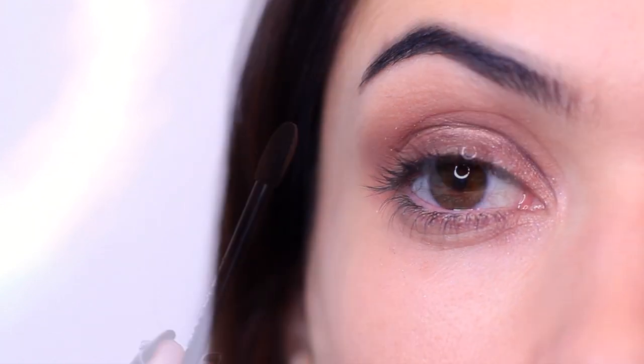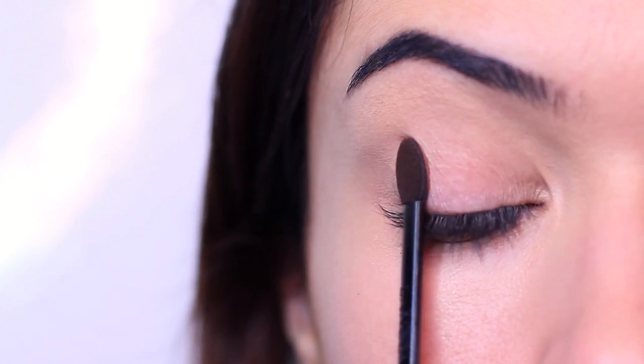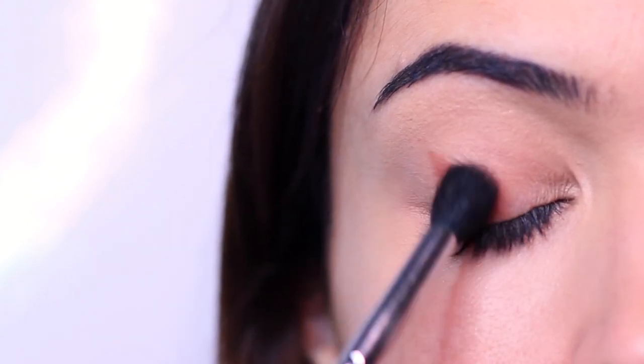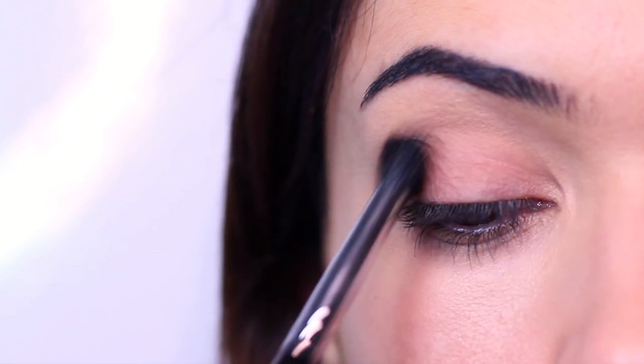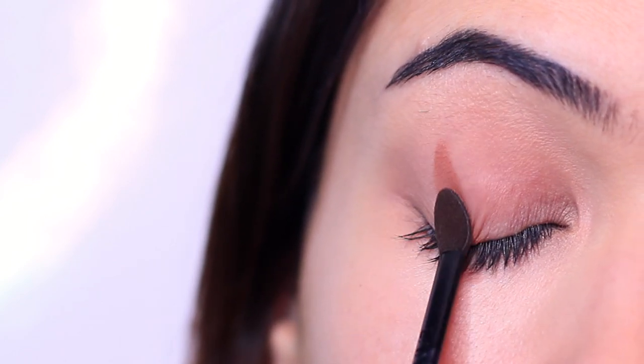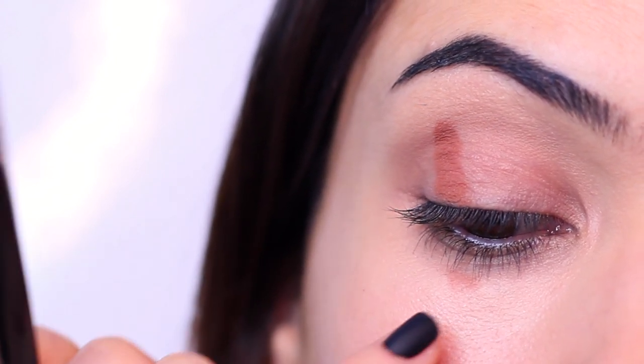Let's try another way — swiping the eyeshadows on one at a time. Starting with the mid-tone, placing it on the outer edge, which is where I would always start with a brush, and blending it across the lid and into the crease using a round blending brush. One swipe just isn't going to be enough — I'm getting a very uneven finish. Also, every time I went to swipe on more, I was hitting my cheek, so that's something to watch out for depending on your eye shape. It's going to take a couple of attempts to cover the area and get a nice blend.